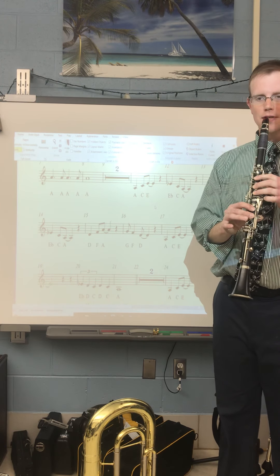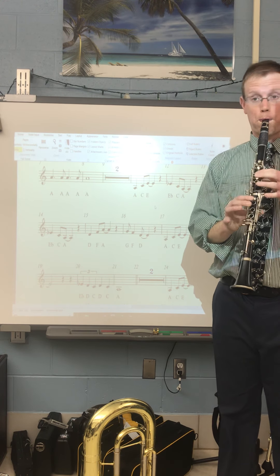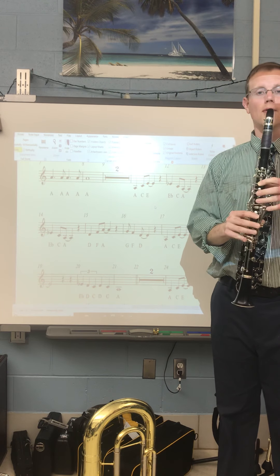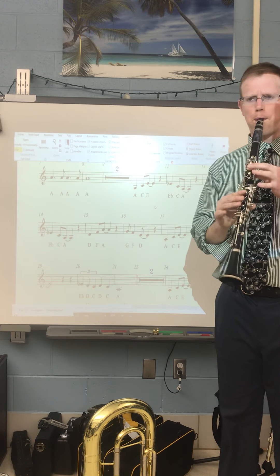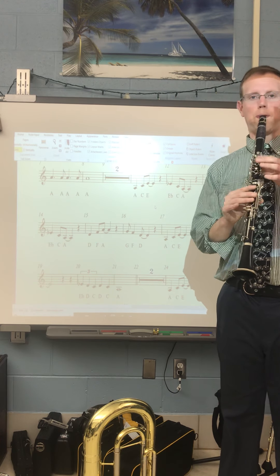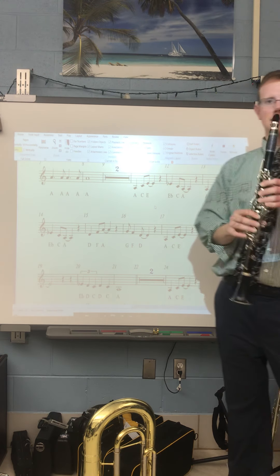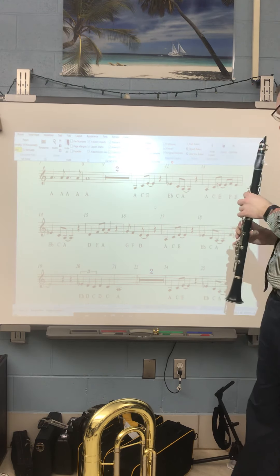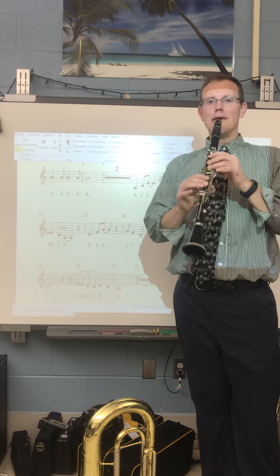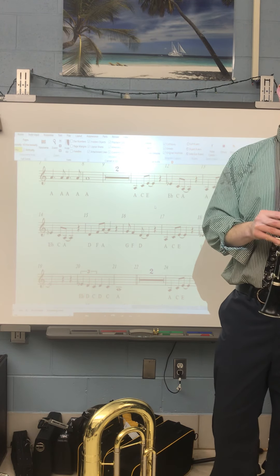Always start with that big breath, especially to get those low notes out. That last part comes on beat 4, so it's going to be 1, 2, 3. Here's what 17, 18, and 19 is going to sound like. And the most important part is getting that F and E at the right spot.